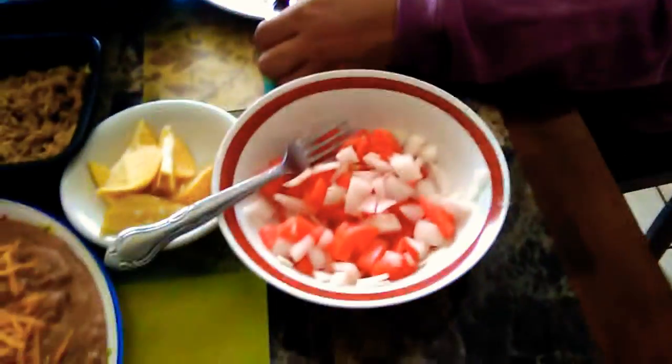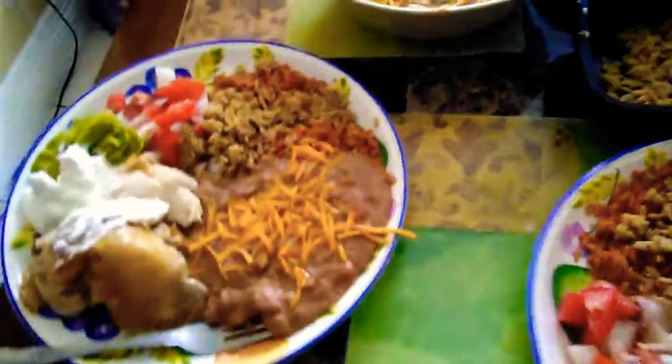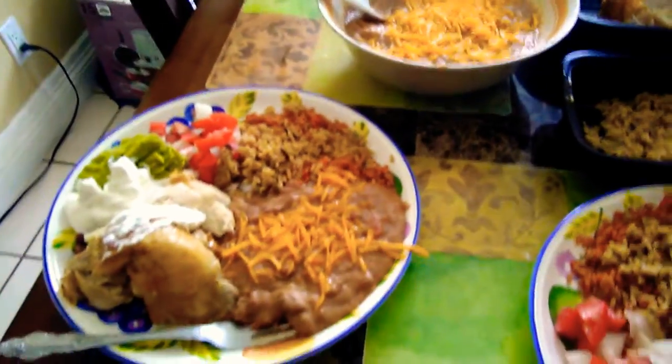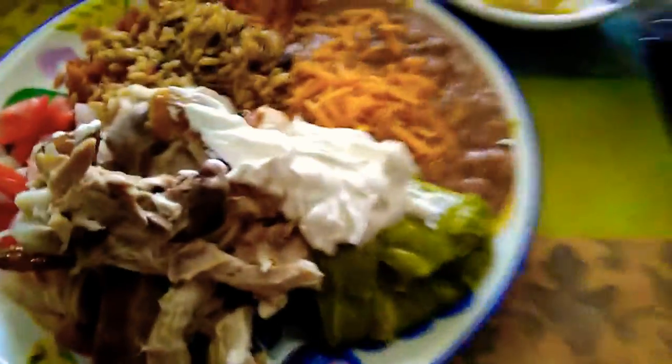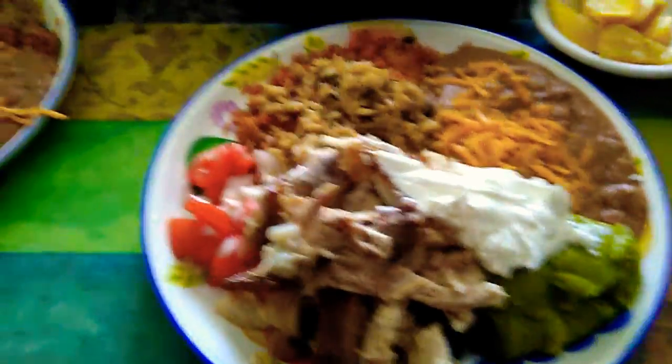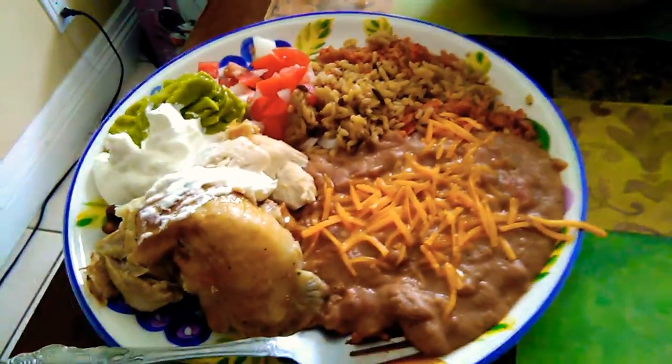Nobody needs to spend probably more than $20 at the market to get it. So, despite the cold weather, this is what we made — the chicken, Pollo Loco style.